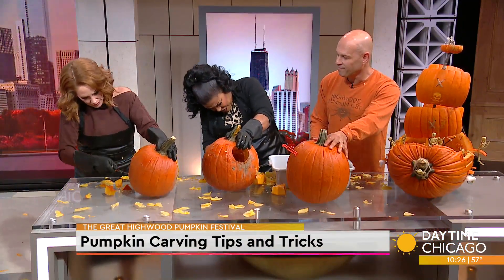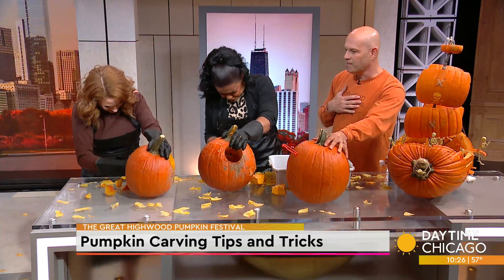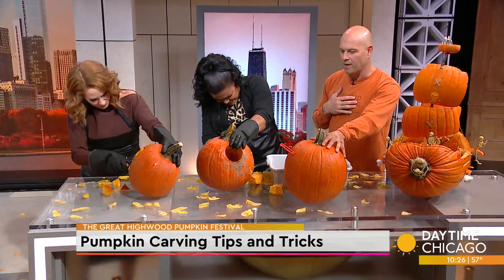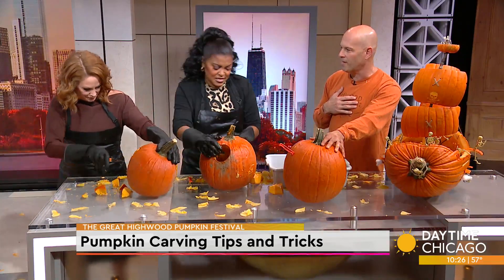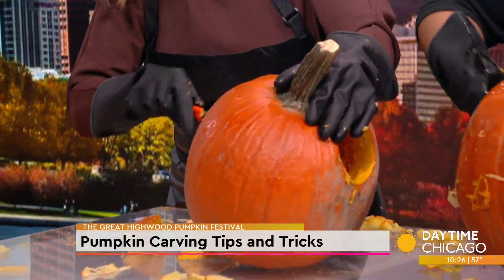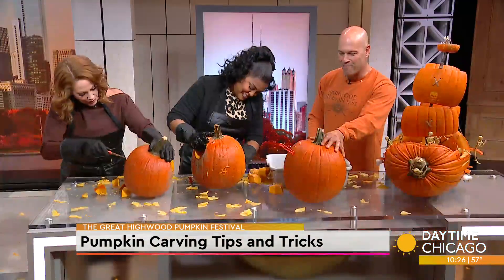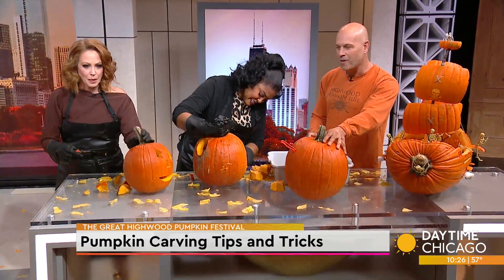We have beer tents, liquor tents, and food all around — it just can't go wrong. And it is a free event. Is there some kind of contest? At our place at 28 Mile, we have the Harry Potter pumpkin carving contest — who carves the best Harry Potter pumpkin. We also have a pumpkin pie eating contest, costume contest, and adult costume contest.